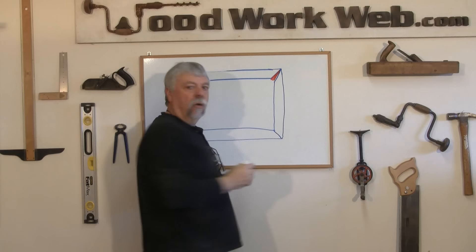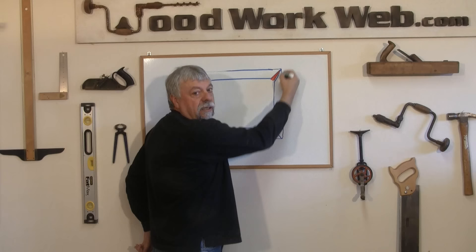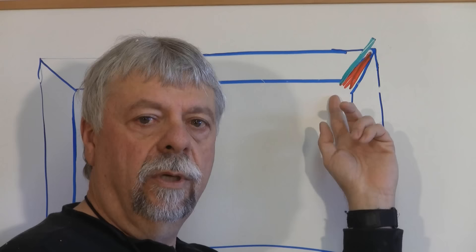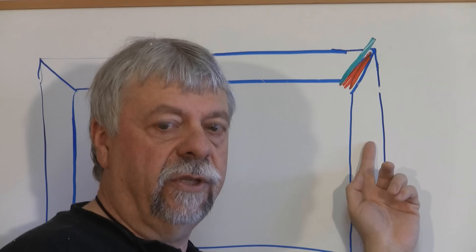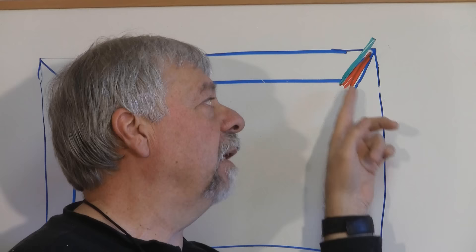So what a lot of people will try and do is take one of the pieces back to the saw and make a corrective cut across it to try to fix the angle so that it will fit with the other side of the frame. But in fact, when they make that cut, they've actually made the frame piece slightly shorter. So this frame can never go together properly because this arm is cut too short.